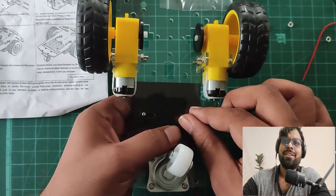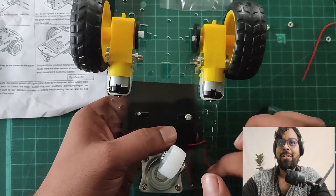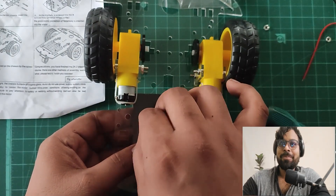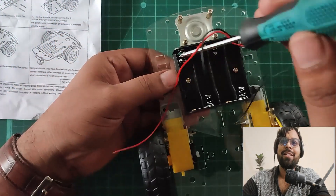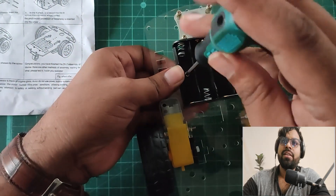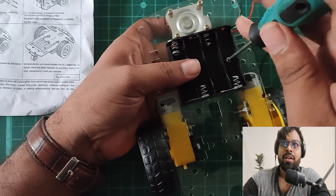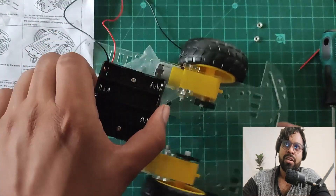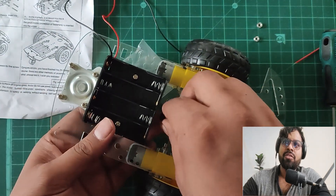Let's connect it to the back side of the chassis and roll the screw bolt on top of the screw. I'll use a screwdriver to tighten it so it won't come loose when changing position or connecting the battery. It's finally connected.